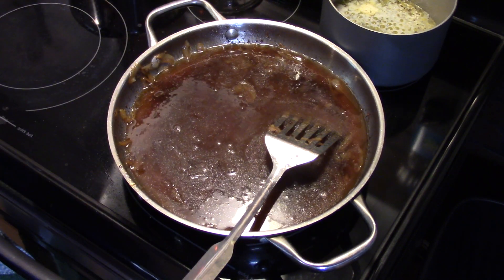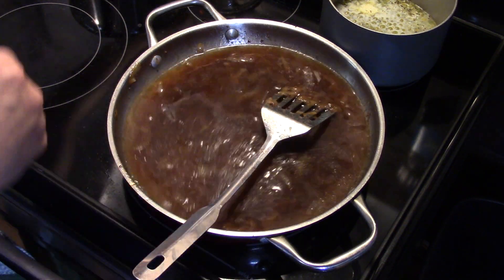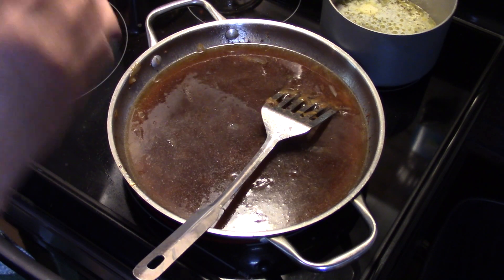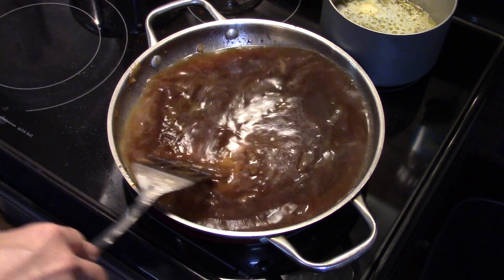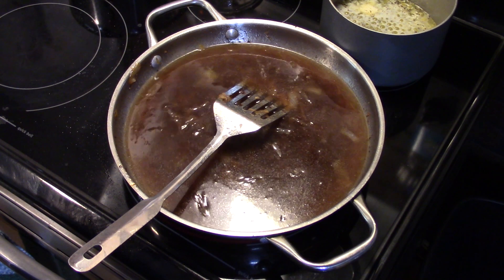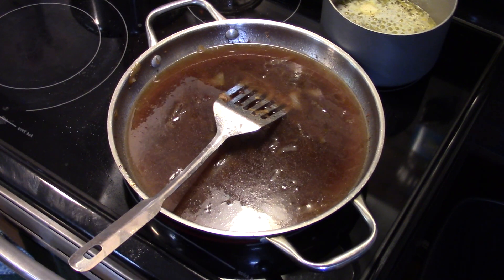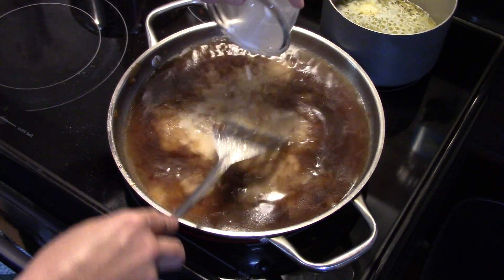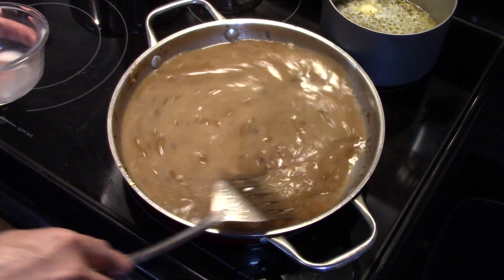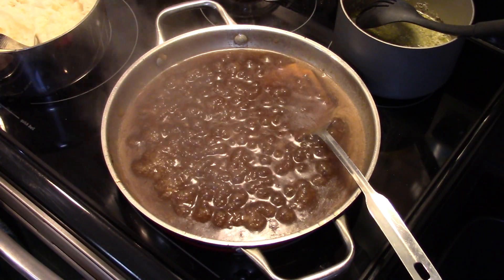I'm gonna turn my heat up to get this to a gentle boil and season it just a little bit — I'm adding in a little bit of accent, or you could use a little bit of salt, about a quarter to half a teaspoon. I have a cornstarch slurry here — it's two tablespoons of cornstarch and about four tablespoons of water. I'm gonna stir that in, allow this to come to a gentle boil for a few minutes till it thickens up. And my gravy is now nice and thickened up — this is ready to go.